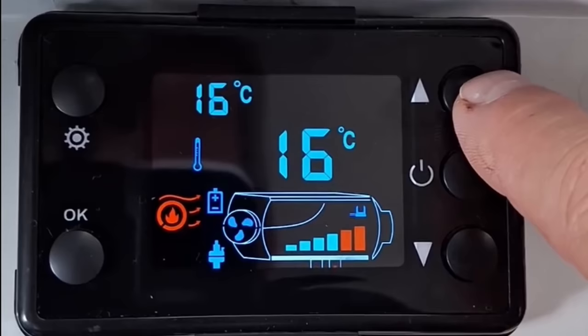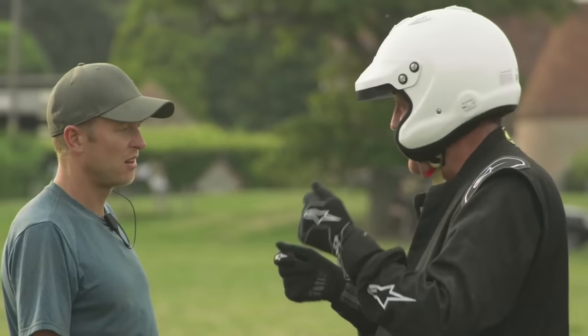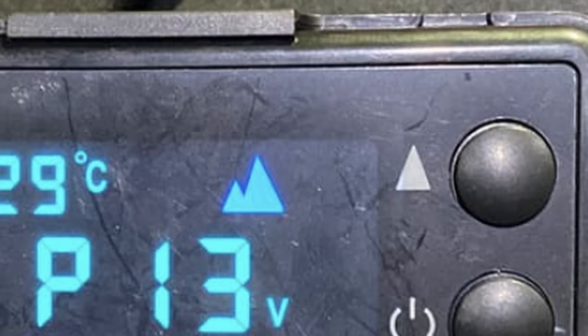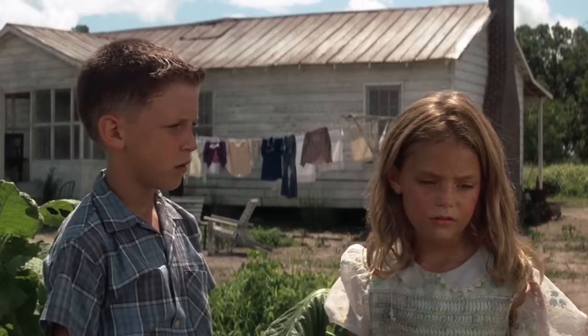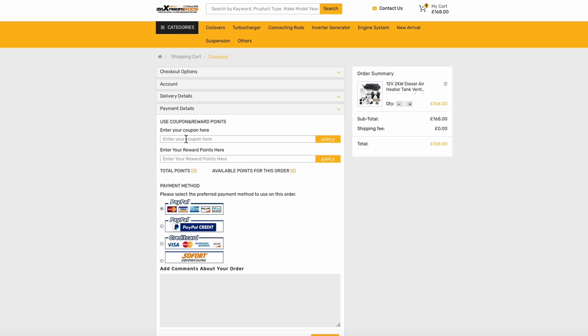The controllers supplied with the Max Speeding Rods units are very basic with limited constant power settings — you can just choose from power H1 to H6, so nowhere near as precise as a universal controller. It does have both thermostatic mode and constant power mode. Unlike the universal motherboards, these can tell you the actual body temp of the heater rather than just green and red bars. It does have high altitude mode but only a very basic version with no exact settings. If you choose the Max Speeding Rods unit and use discount code VANLIFE UK through our link you'll get 10% off at checkout.